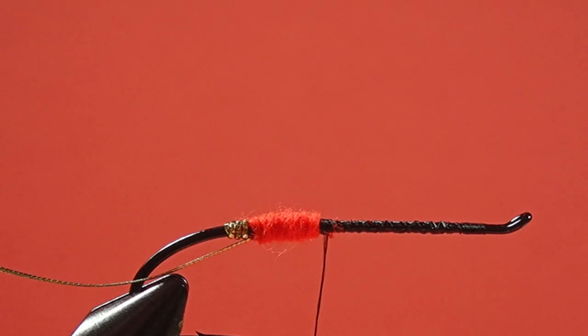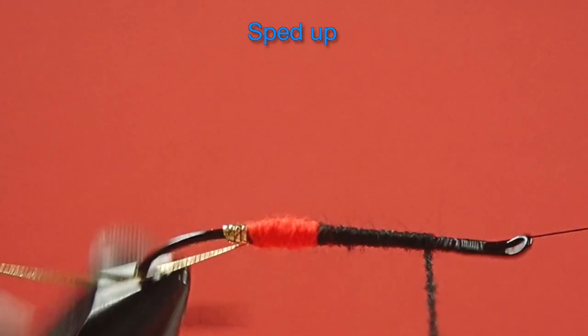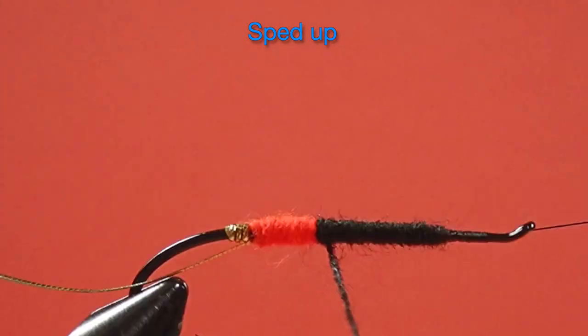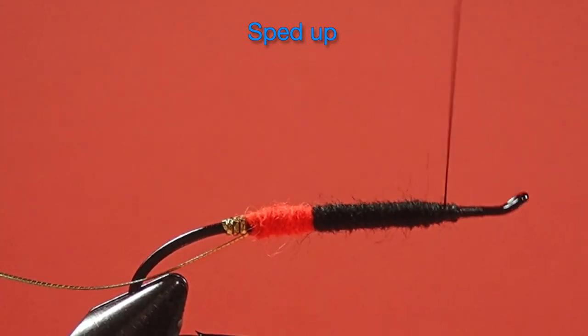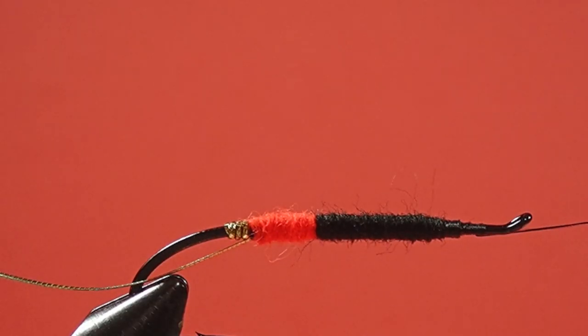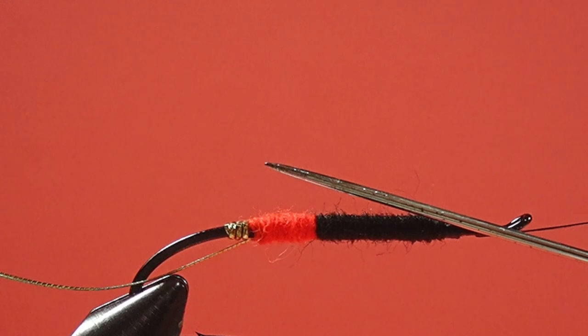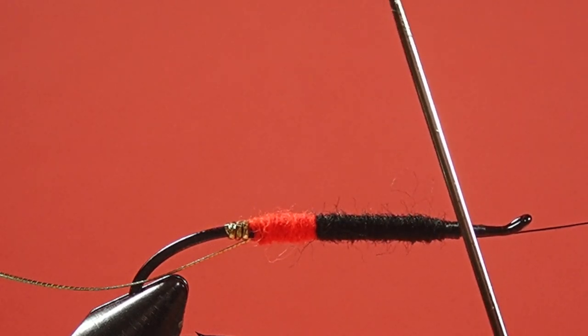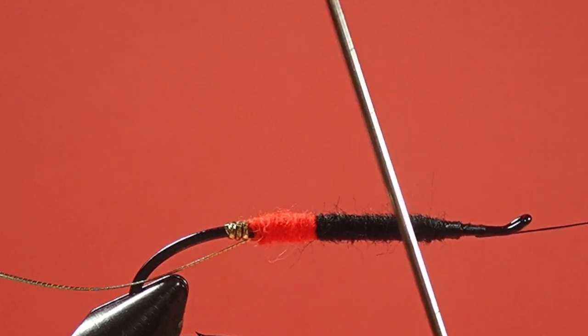Now we tie in the black floss. Let's take a moment to look at this body. I've got a little bit of a ramp at the back, it's leveled through the middle, and then it just ramps off down to the front. We want that ramp at the front to help keep that wing as low as possible. We don't want to be sticking right up there like that — if I made a very abrupt finish to this body, I'd end up with a wing like that.